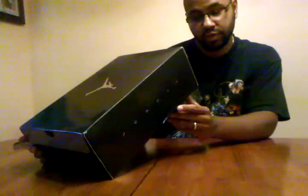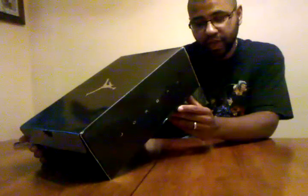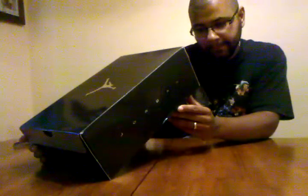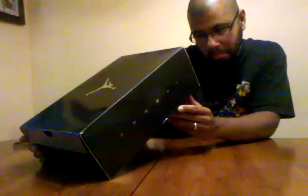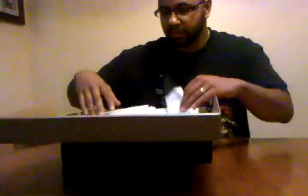So we got the Air Jordan Olympic 6. It's white, varsity red, green, and blue. Some other colorways — I don't know what they are. What you will see right now.